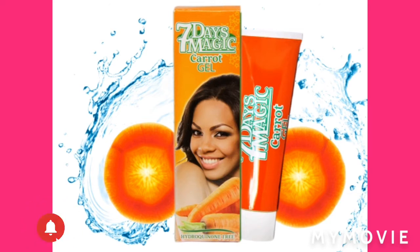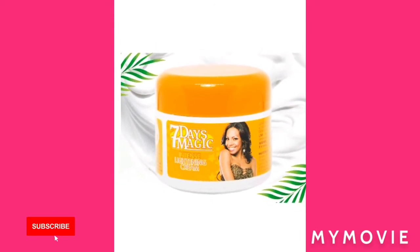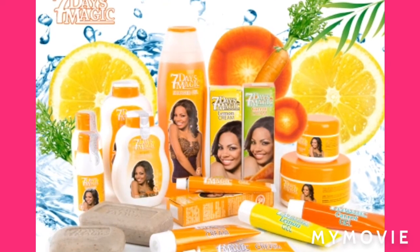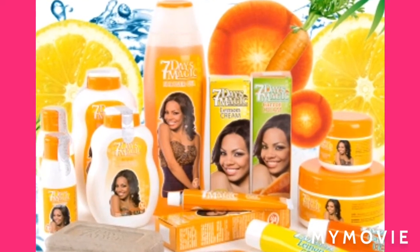And then you are going to get the 7 Days Magic Brightening Gel. After that, you are going to make sure you have the 7 Days Magic Brightening Soap — you can't leave out the soap, no time at all.